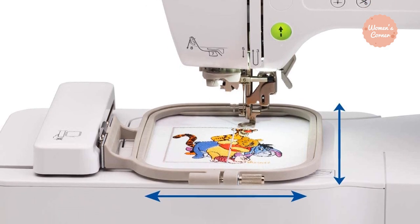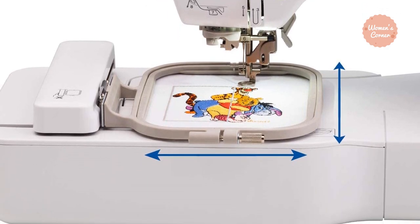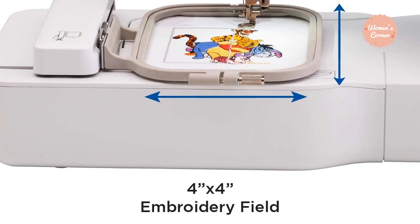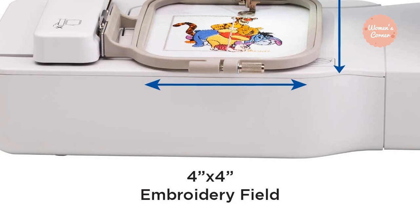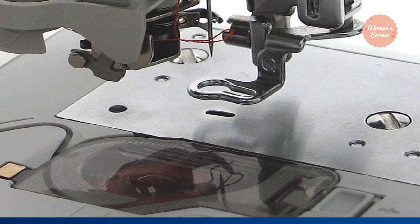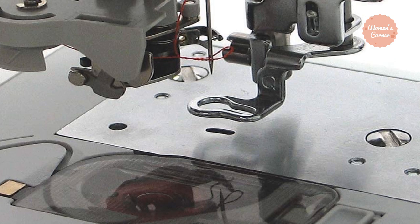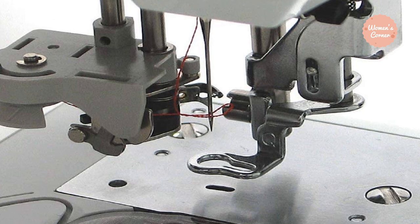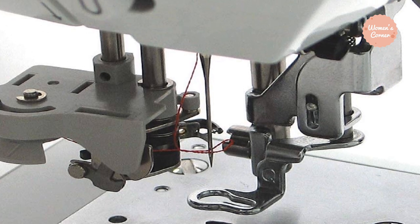The automatic needle threader works by just tapping a lever. The 125 built-in designs give you the freedom to include any of them in your project, or you can import designs from the internet. The 3.2-inch Smart Sew LCD display allows you to view the full picture in color. There is also an alignment system for precise placement of the design on your project.